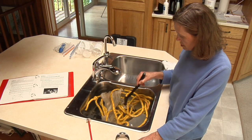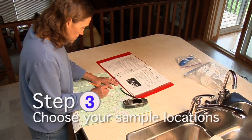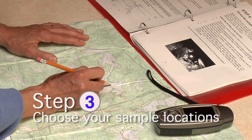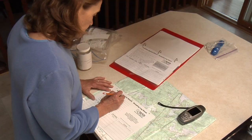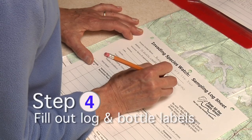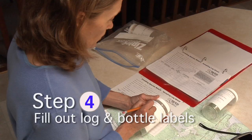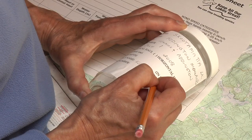Choose your sample locations — you will find help choosing your locations in the invasive species watch manual. Start to complete the log sheet and sample bottle labels; you will finish completing these items at the sample locations on the lake.